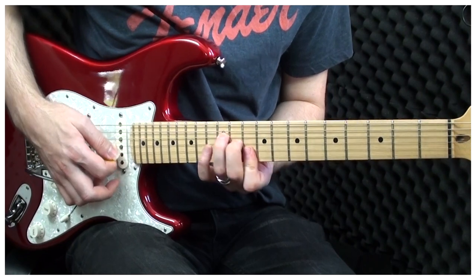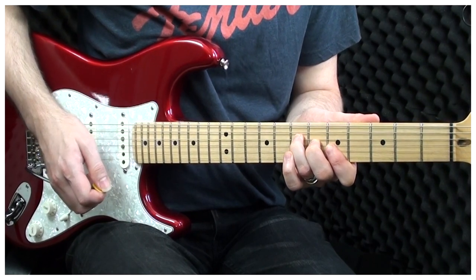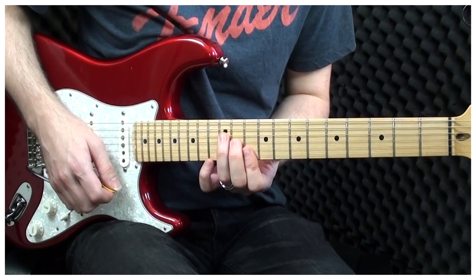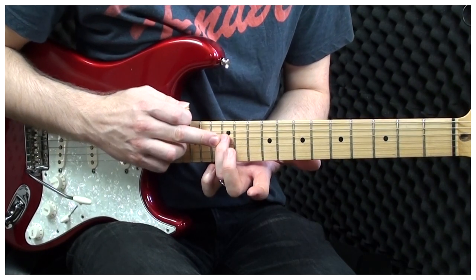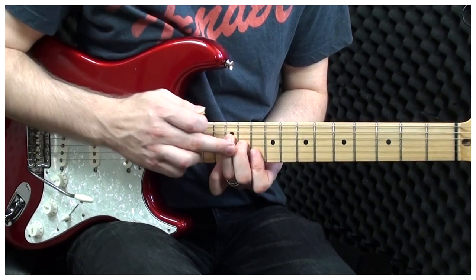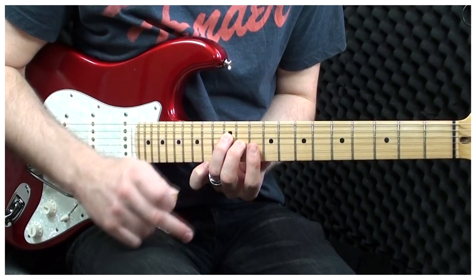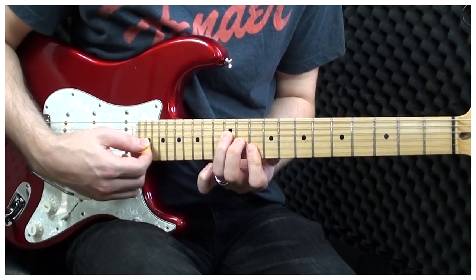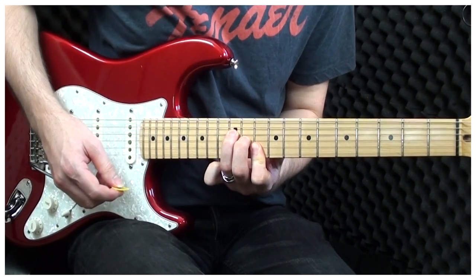Now we're going to play this section here. This is made up of 3 chords in 4 different positions. We start with a D major chord. The fingering for this is: your ring finger on the 12th fret of the D string, your middle finger on the 11th fret of the G string, the index finger then covers both the B and the E string together on the 10th fret. And we only play the 4 strings where our fingers are. That's a D major chord.